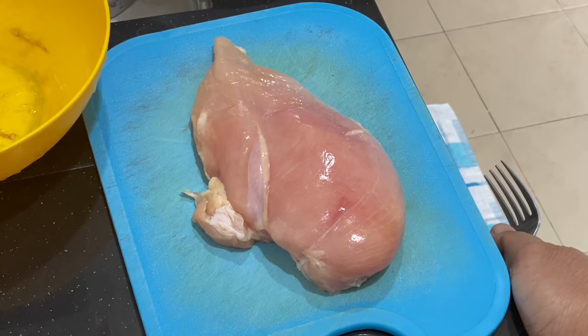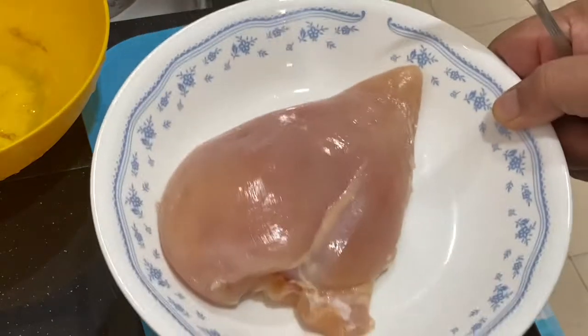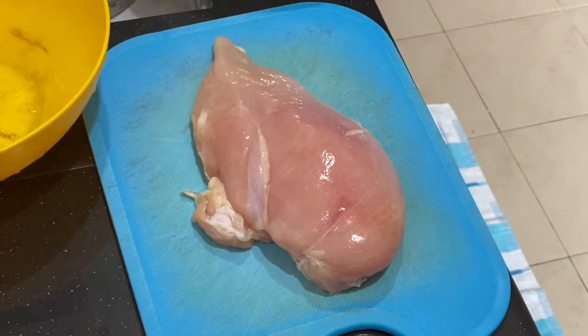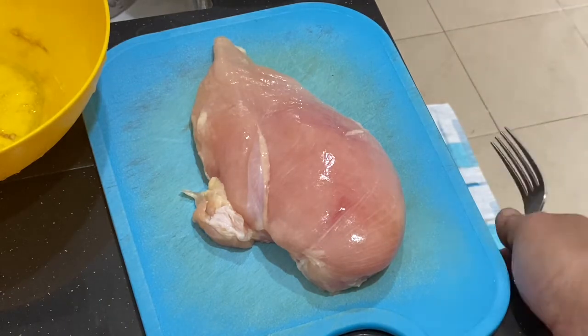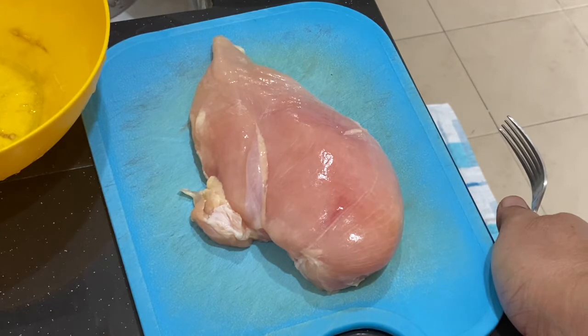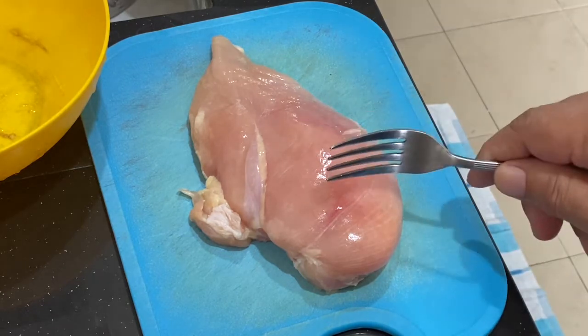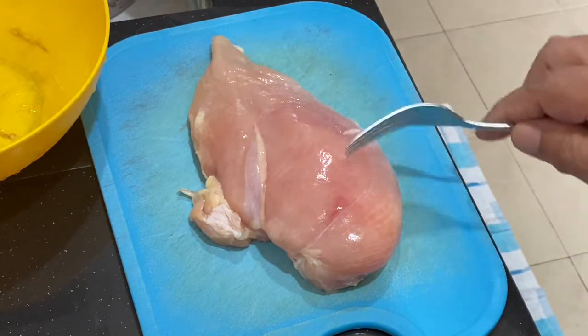I'm going to be making char siu chicken, so I'm using chicken breast — two pieces of chicken breast. Actually, you should be using boneless chicken thigh, and it's also better to use with skin, but I don't like skin. So first and foremost, wash your chicken and then pat dry.